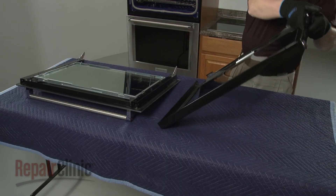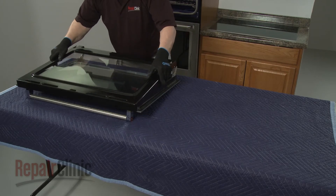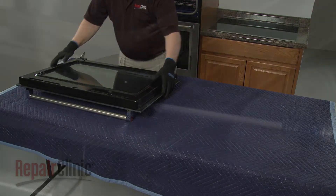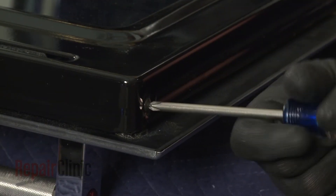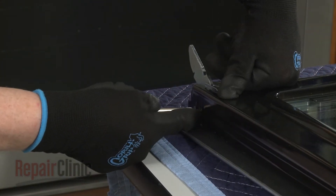Reposition the inner door frame on the outer door assembly. Thread and tighten the four screws to secure. The short screws secure the bottom of the frame.